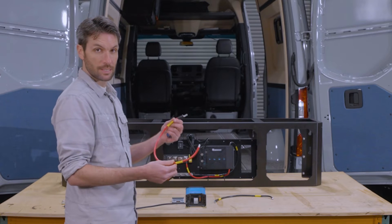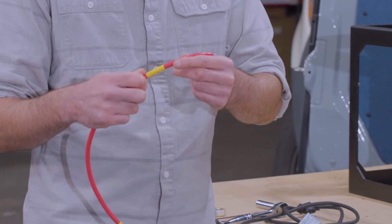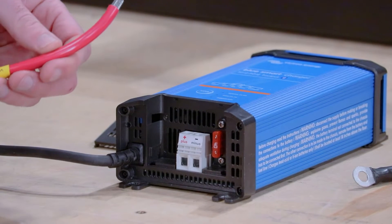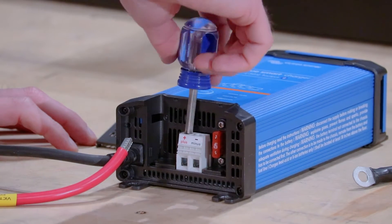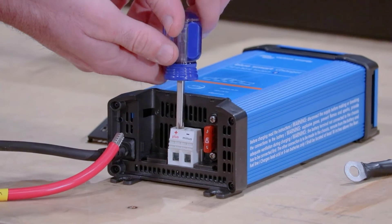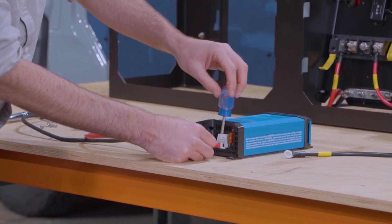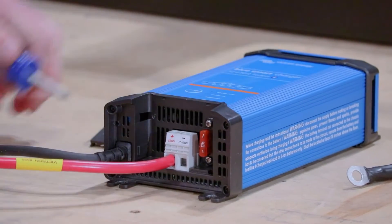Each cable, like the rest of these kits, is labeled. You'll see 'positive distribution block' on one end with the circular lug, and then 'Victron IP22 positive' on the other end — so it's hard to mess up. We'll start with the positive, using the end that says Victron IP22 positive. Take your Phillips head and loosen up the anchor on the positive side of the connection until you can fit the square end of the cable in place, then tighten down the screw and check the connection. If you pull out firmly and it stays in place, you're good to go.